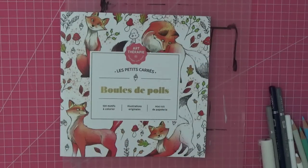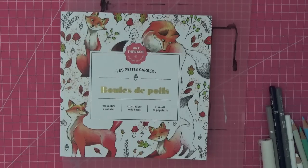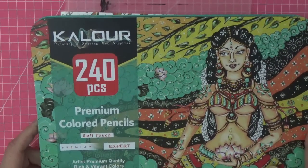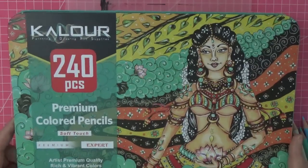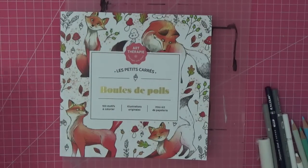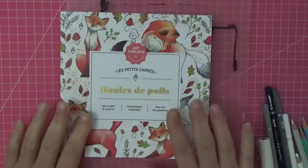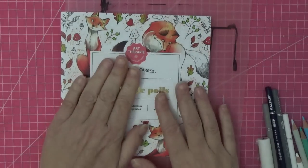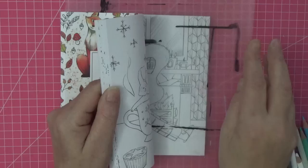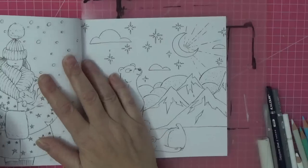I thought we'd do a color-along together. From my haul I've had lots of requests because I brought this set of colored pencils — the 240 set — and people have asked if I would do a color-along using them, so that's what we're going to do. I apologize in advance if you see my Dalmatian pajamas. The page I've chosen — I'm just using a thick piece of acetate as a blending mat underneath the page.